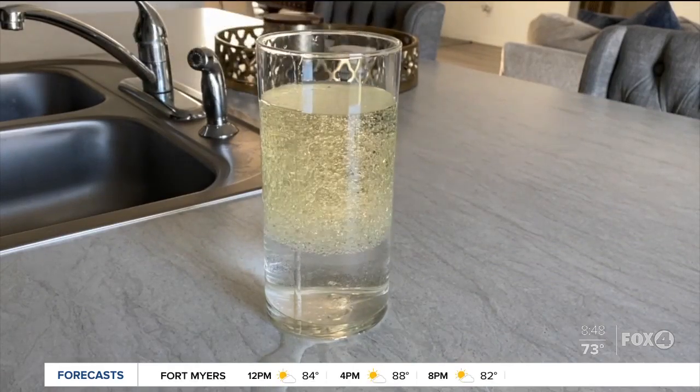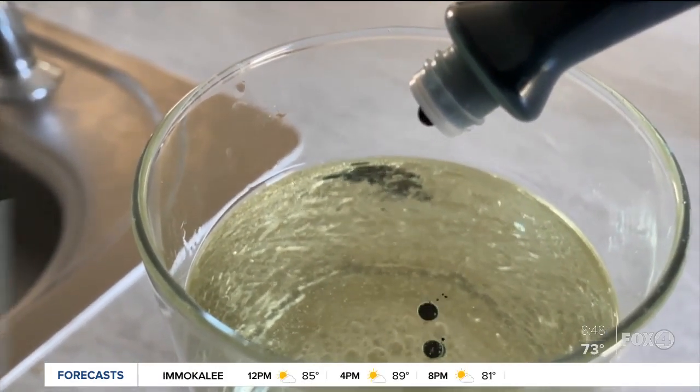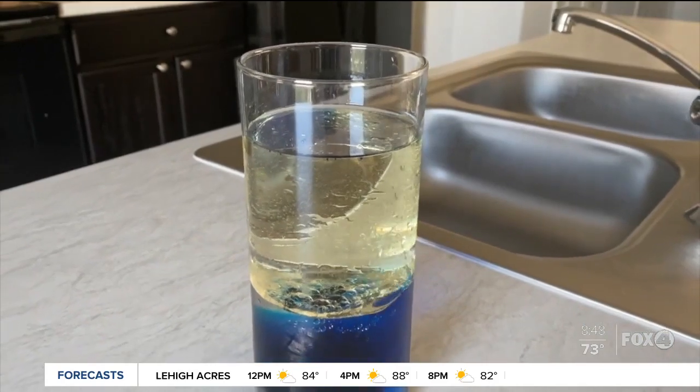Now wait for the water and the oil to separate. Next, add a few drops of food coloring to the mix — any color will do. Finally, drop half a tablet of the Alka-Seltzer into the jar and watch the bubbly blobs form.